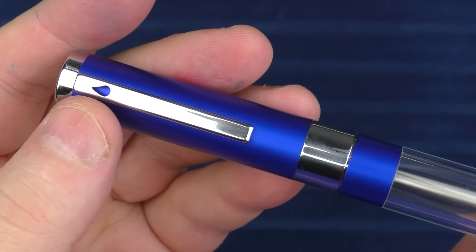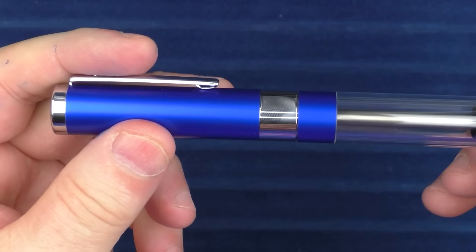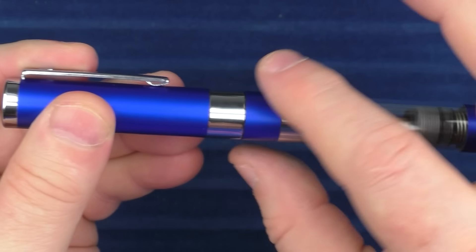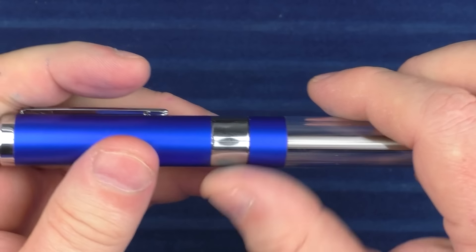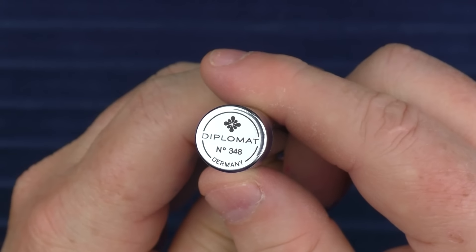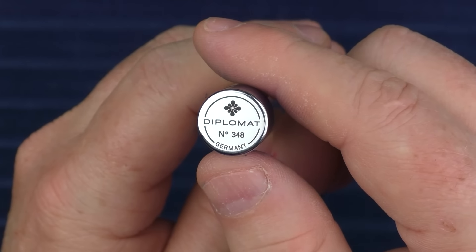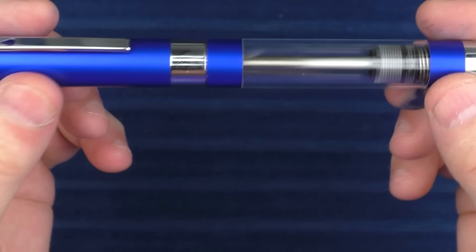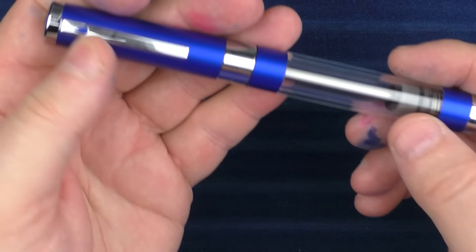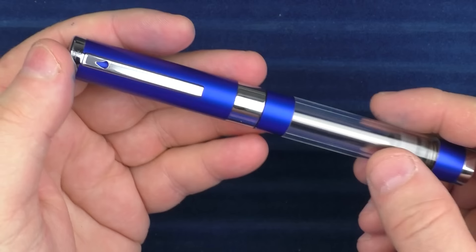It almost looks like there's something painted on there or that the metal is blue, but no — it's just cut out and you can see beneath it. The barrel is straight and then comes to a chrome piece signifying the end of the barrel. The transition from cap to barrel is very slight and everything is straight. On the end we have the Diplomat logo and the number of the pen. I have heard this is a limited edition. The weight of this pen is significant but it's a good weight — it just feels very solid, almost like a Conid model in that quality kind of way.